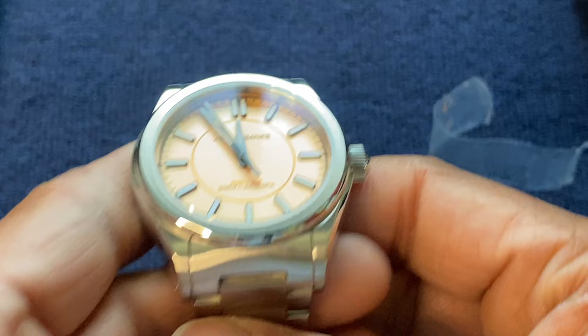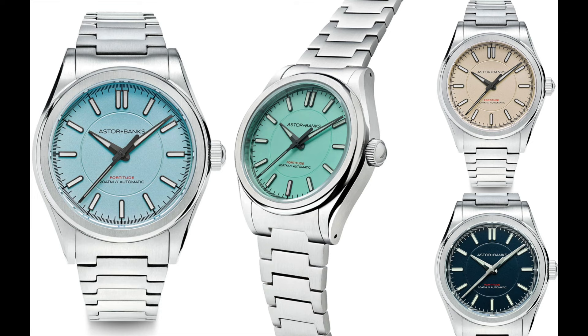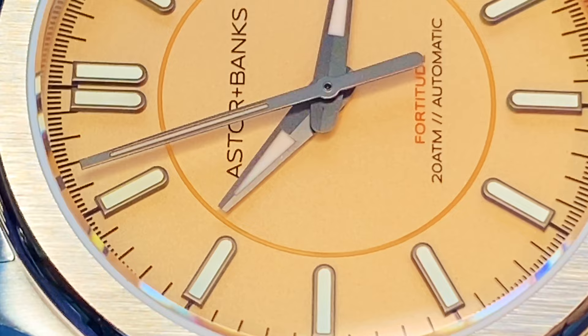The peach dial variant of the Fortitude Light comes in a few other colors — I think there's a mint, a light blue, and almost a beige. All very interesting colors. If you can find a way to see them at an event, it's really nice to see all the colors in person.